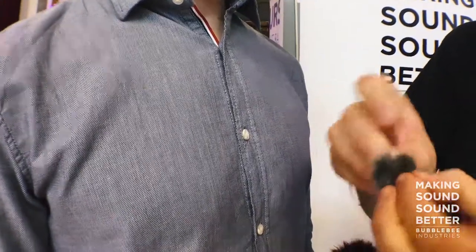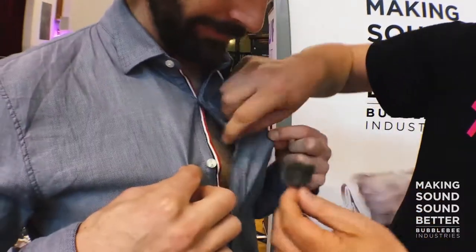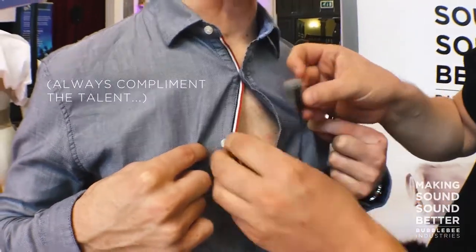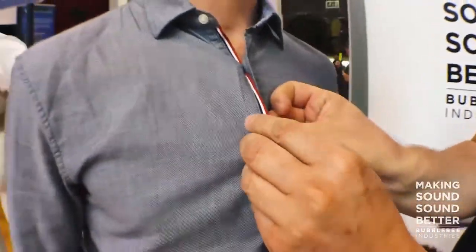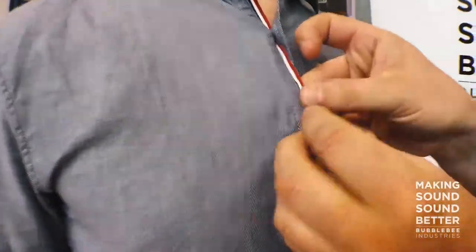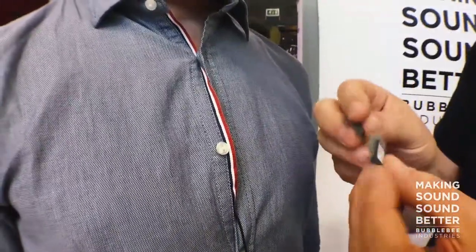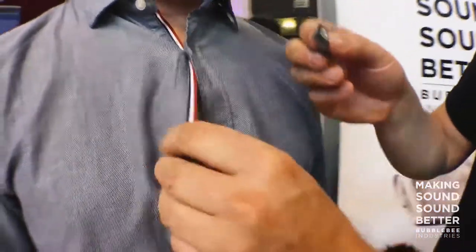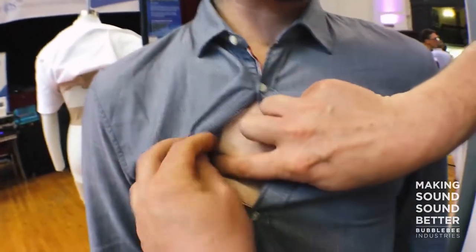You can put it directly on the skin. Now we see a good hairy chest here. You want to put the hair side against the skin just like this. You can also cut small pieces of the fur, put double-sided tape on them, and place them just up here and at the chest.